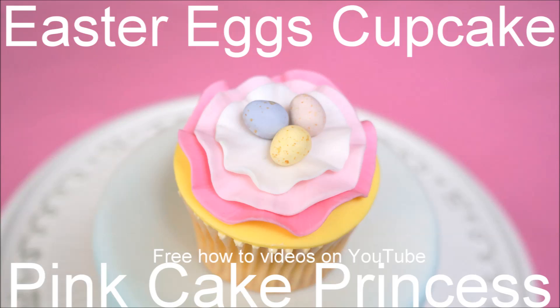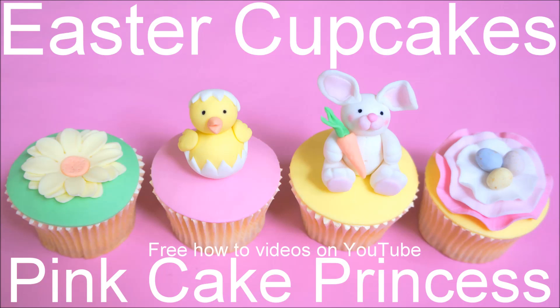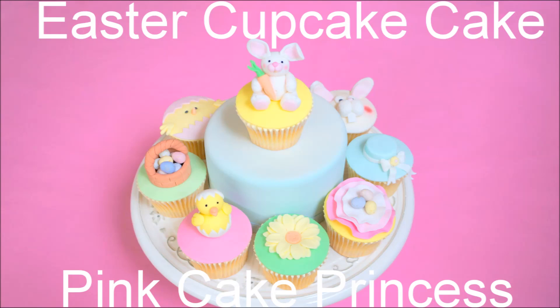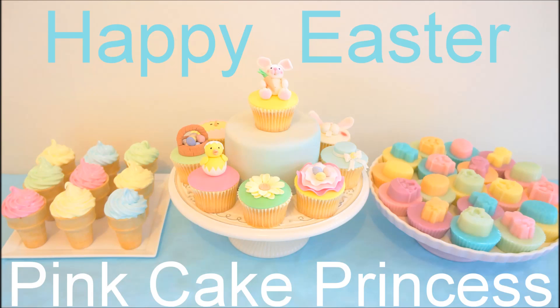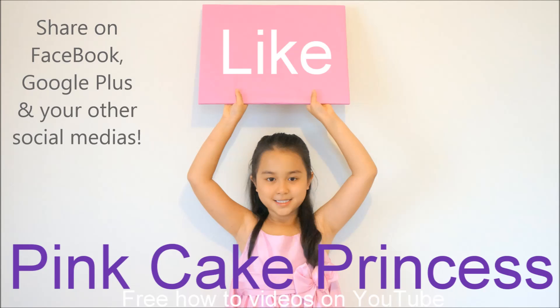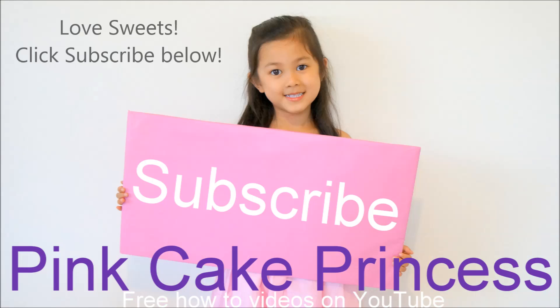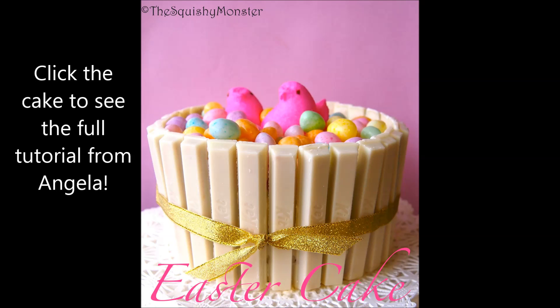And that's it — that's my cupcake done. You can check out my other cupcakes on my channel. If you want, you can also share my work on all the social media sites like Facebook and Google Plus. Don't forget to click the subscribe button too if you haven't already done so. And now here's Angela's Easter cake — click on the cake here to see Angela's full tutorial. Angela's channel is the Squishy Monster; you can check out more of her work there. Thanks again for watching, guys, and you have a fantastic day. Bye for now and take care.